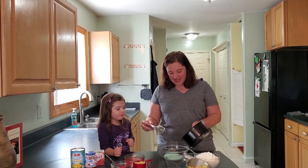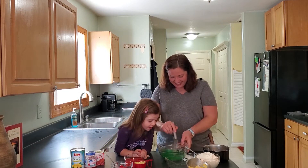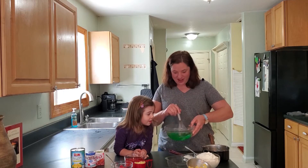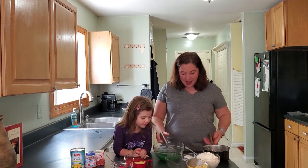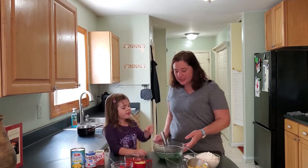And in here we have the cup of hot water. That's right. Whoa, it's green! It is green. That smells good. So we've got our water in there.